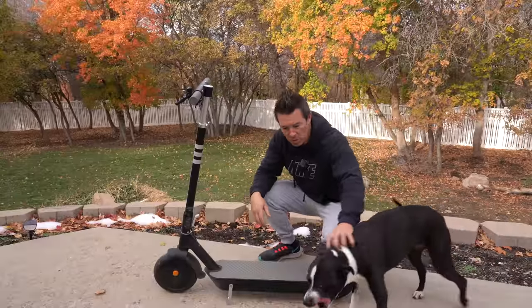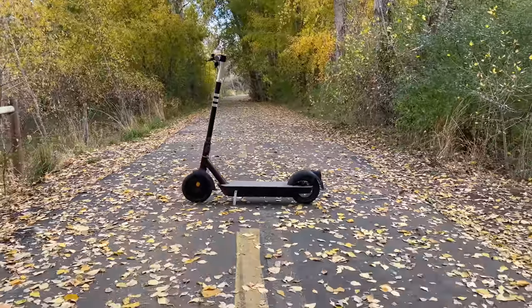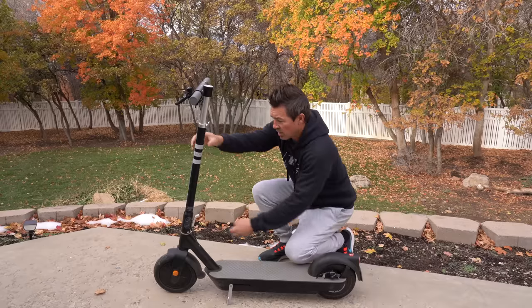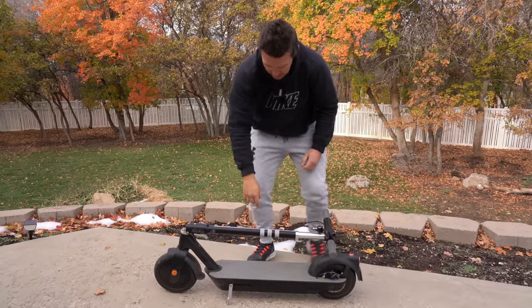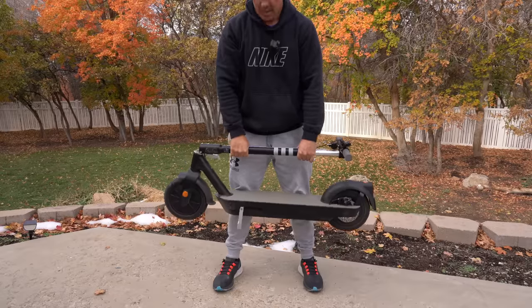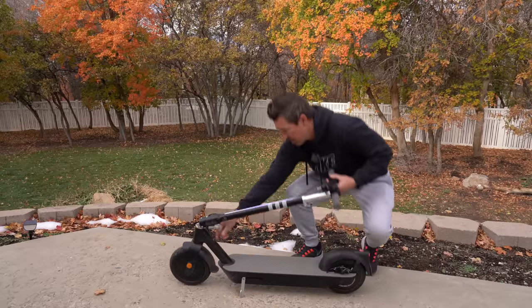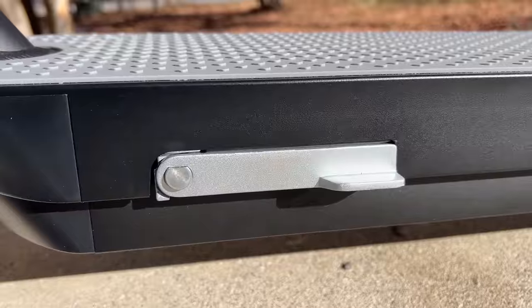Going over the specs: it weighs 43 pounds, can carry up to 220 pounds, and has a one-click folding mechanism - just pull that latch out, folds down, locks into place. Grab it by the stem - not too bad to carry around. To fold it back up just push it down, really simple and easy. It has an integrated kickstand that folds into the frame.